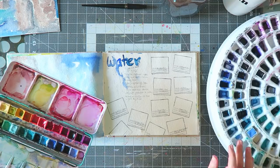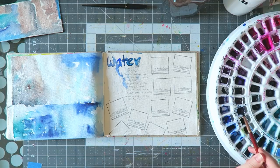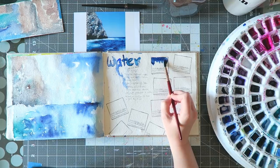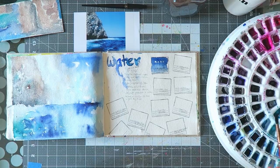Let's get into the colors. The first one I'll try is the indanthrene blue — a really deep, inky blue. I'll put the photo here so you can see, and I think it might be a good choice for some of the darker areas. It's a really beautiful color. Then I have ultramarine from QoR.